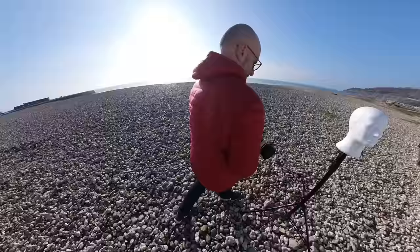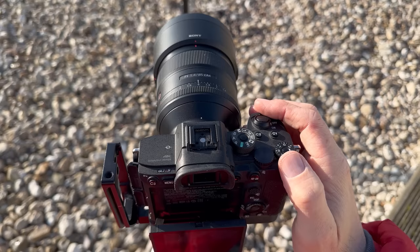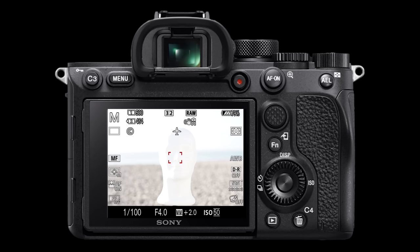Here I am out on the beach on a very bright day with no clouds in the sky. If you can do this technique in these conditions, you can do it anywhere. First, put your camera into manual mode so you can control ISO, aperture, and shutter speed. Set the ISO as low as it can go so that the sensor isn't too sensitive to light — I set my camera's ISO to 50.